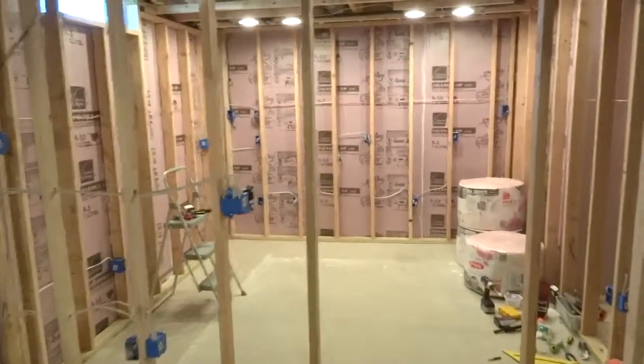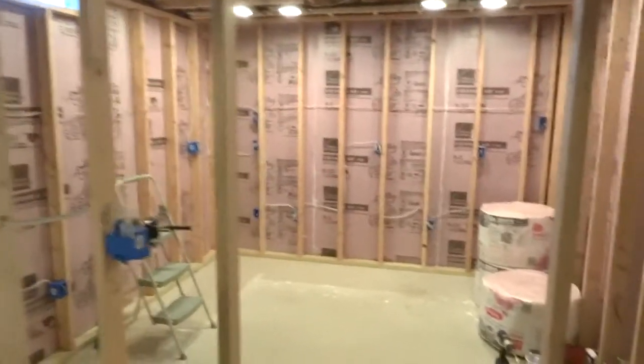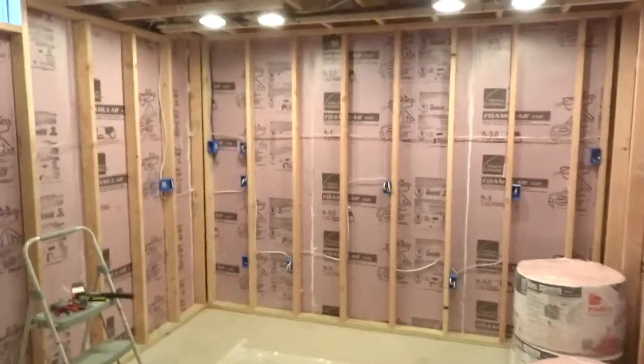I thought I'd give this overview before I put in the insulation, so I can show the wiring and the lights and all the details.